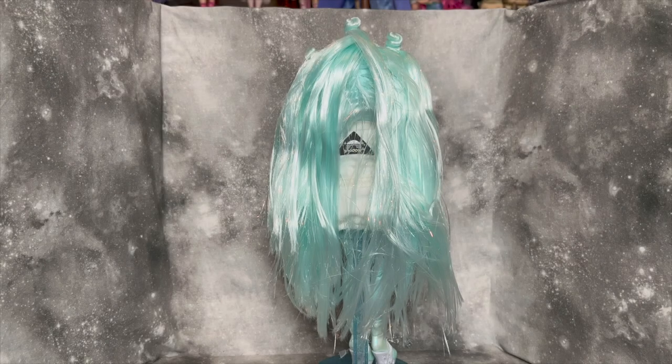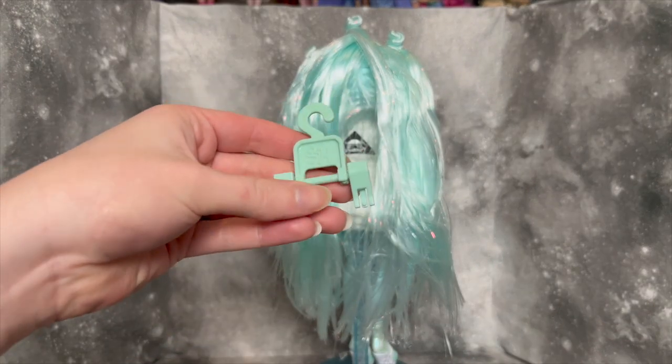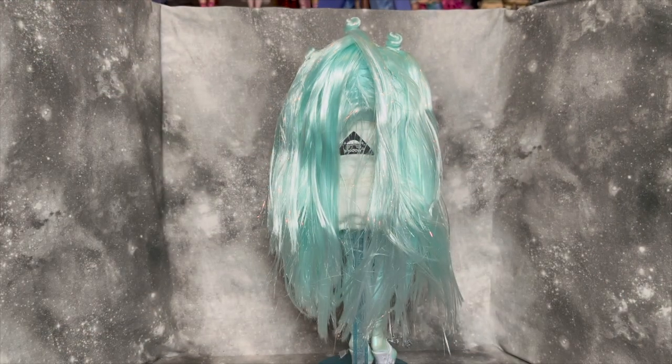Zoe is all out of the box. She's on her stand, and she comes with a comb as well as the couple of hangers that Shadow High Series 2 is getting. I've said it before in my previous two Series 2 reviews — I think the hangers are kind of pointless since we don't get a second outfit, but it's fine.